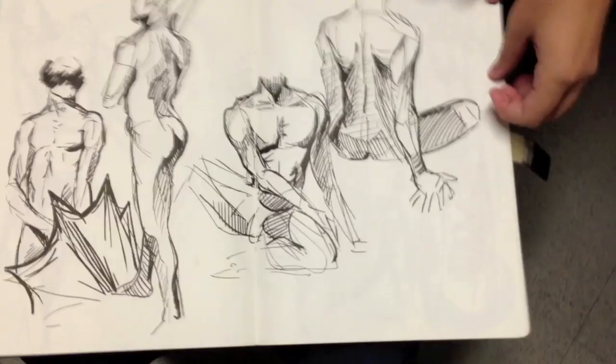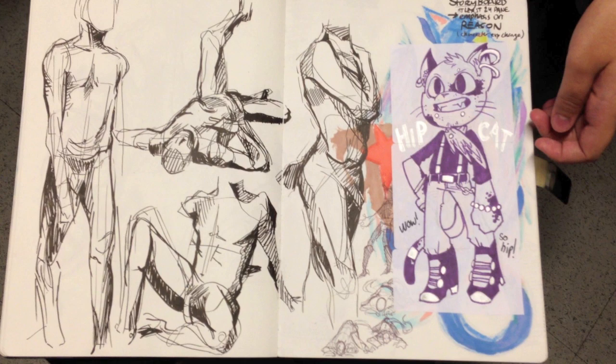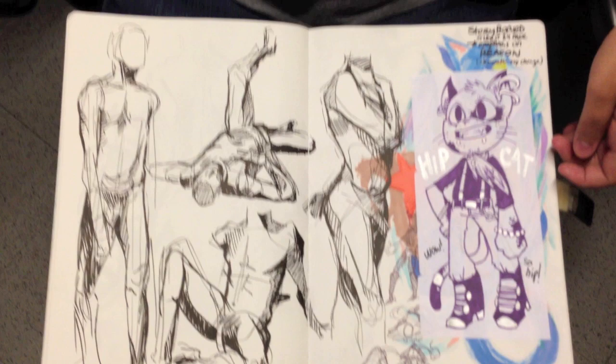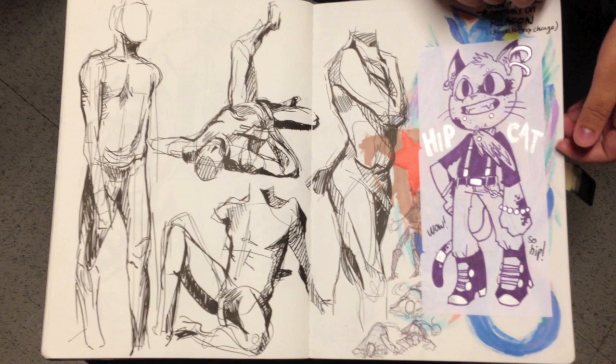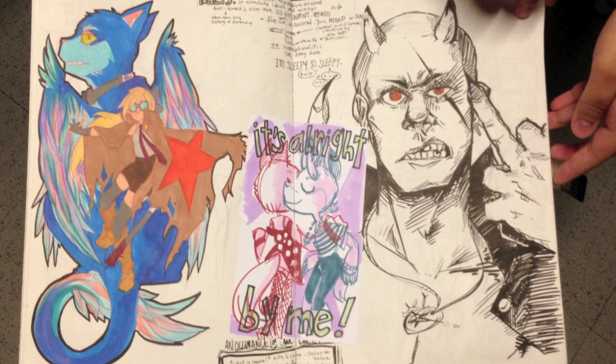Wow. And how long were those poses? These were either five or seven minutes — I don't know if we made it to seven that day. This was last semester. And so your goal when you leave School of Visual Arts is to do animation or comic books or both? Well, I'm interested in working in animation in story art more than being an animator. And I'm also interested in comic stuff and just whatever comes my way.